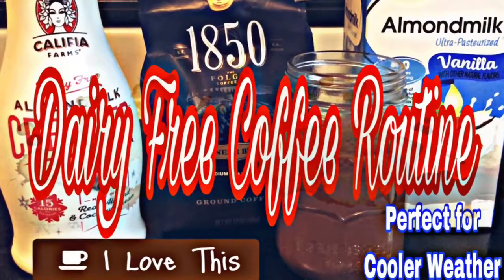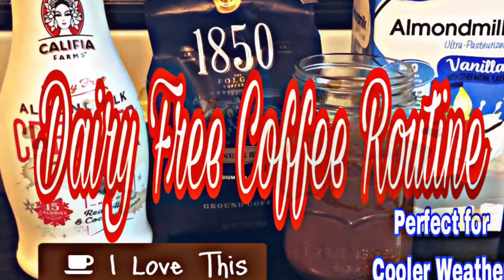Hey you guys, welcome to my channel. Today we are doing a dairy-free coffee routine.